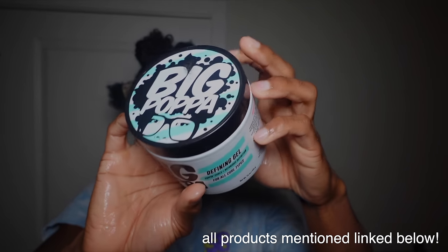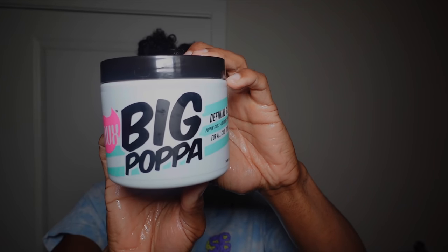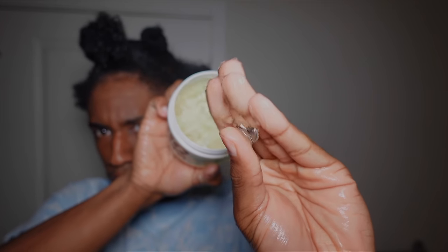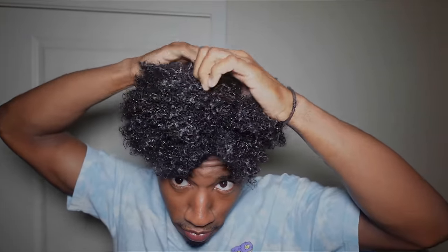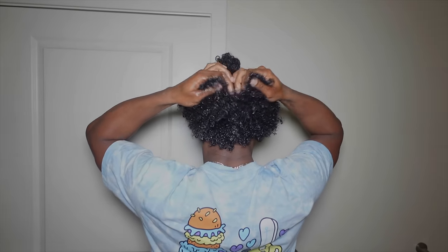The next and final step is styling. My absolute favorite styler right now — I've probably gone through about six bottles — is the gel called Big Papa from The Dew. I'll have everything linked down below. This gel gives me definition, hold, and juicy curls without any crunch. It's the perfect middle ground: gives me definition but isn't too heavy, gives me hold but isn't too crunchy. It's literally my favorite gel I've ever tried, and it doesn't give me any flaking at all.